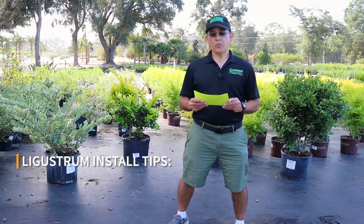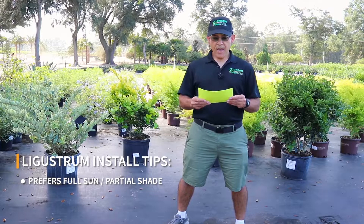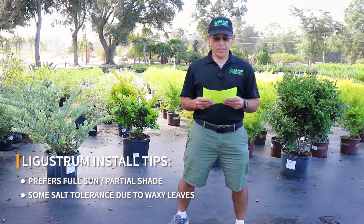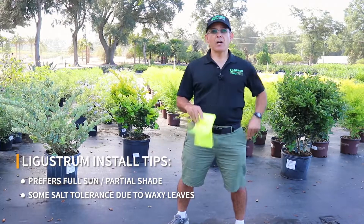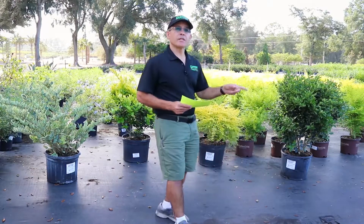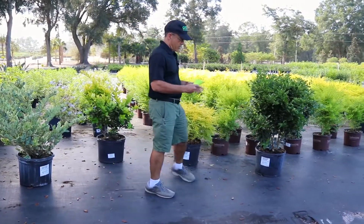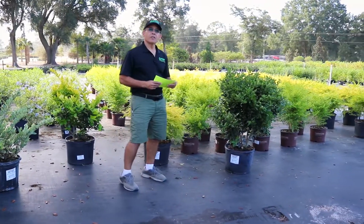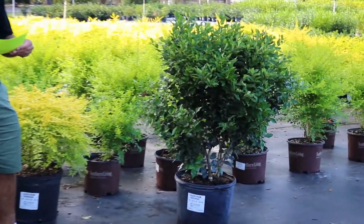All of these plants prefer full sun to partial shade, and they do have some salt tolerance due to the glossy, waxy leaf, and they are all evergreens. First, we're going to start with Ligustrum recurvum. Over here on my left, you can see we have a nice sample here. It's a little different than the large leaf ligustrum that all of these, I believe, are sports of.